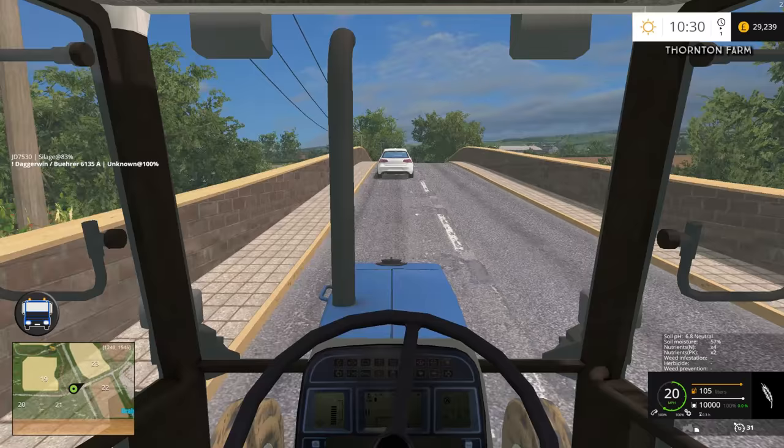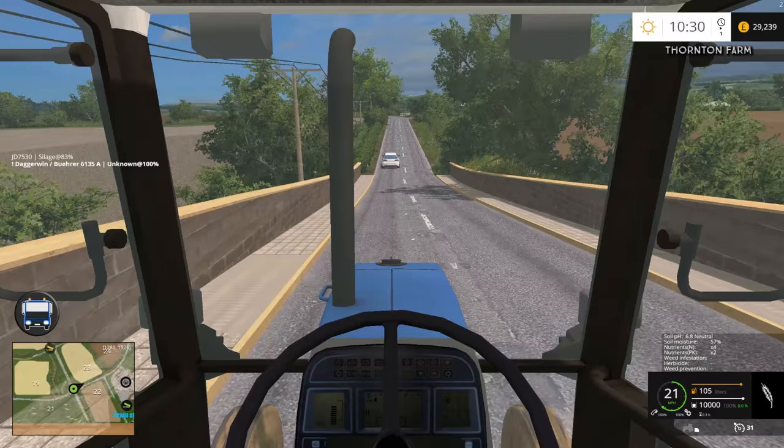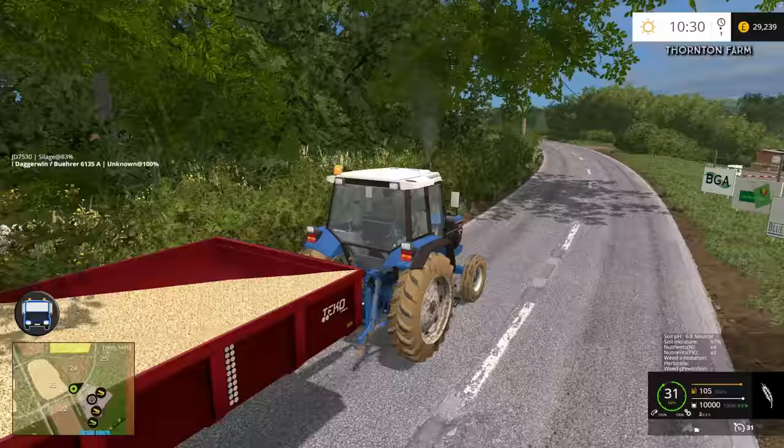Pretend we're the tractor in front - obviously it's a car, but pretend we are. This is roughly the speed the traffic would have been doing before, and that is just painfully slow. So flat out instead, and this is where we need to stop.